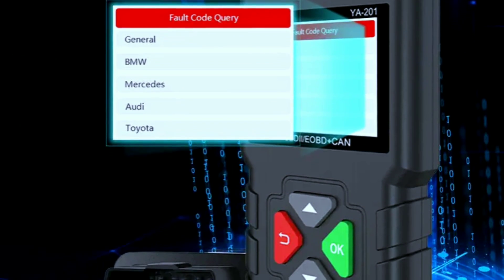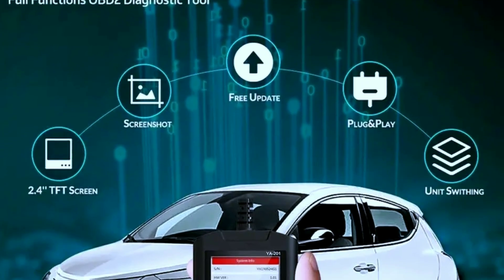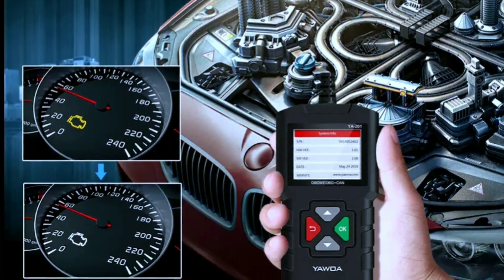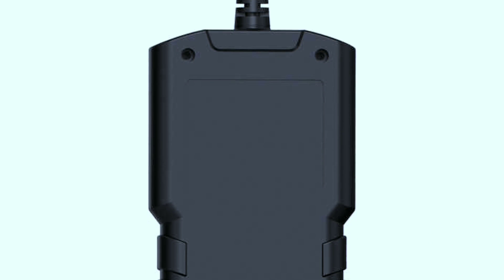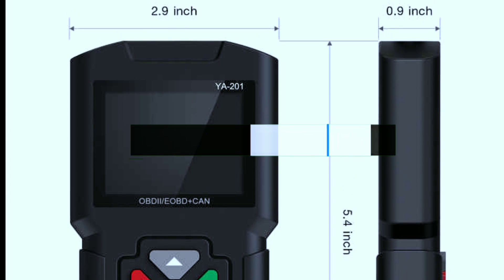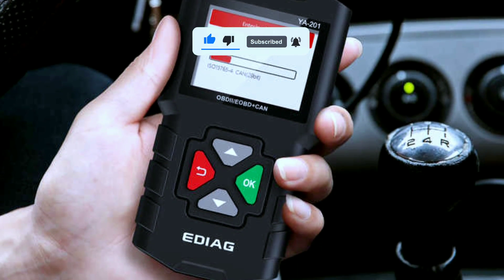In the age of DIY car maintenance and savings, the EDAGYA 201 OBD2 scanner is a tool you won't want to be without. Whether you're a seasoned mechanic or just someone who wants to understand their vehicle better, the YA 201 empowers you to take control of your car's health and performance. That's all for today's video — if you have any questions or comments, please leave them below. Thanks for watching, and don't forget to like, subscribe, and share this video with your fellow car enthusiasts.